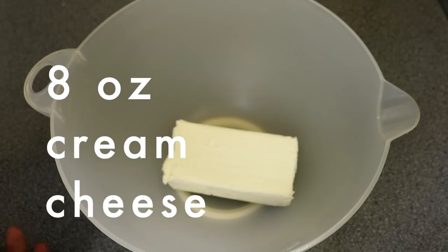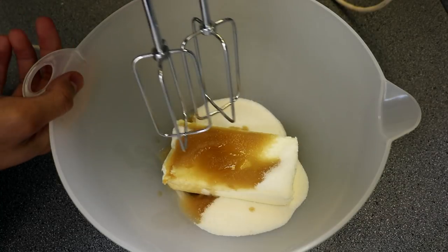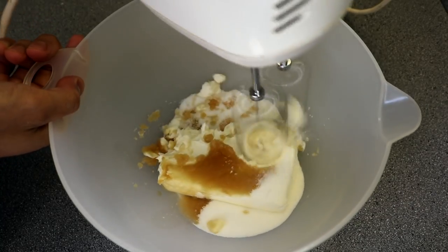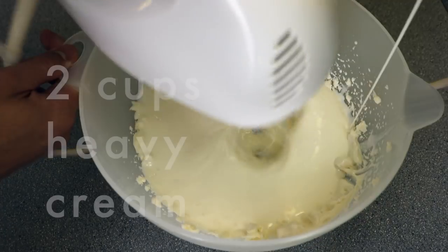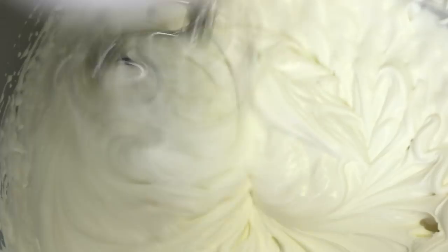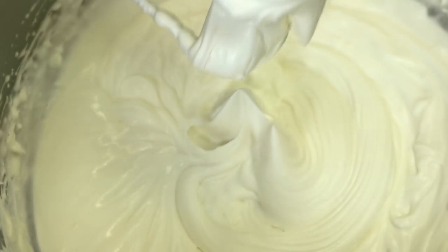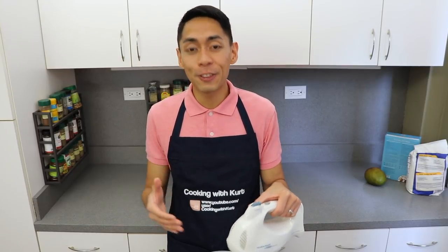Next, we're going to make the frosting. In a large mixing bowl, add eight ounces of cold cream cheese, half a cup of sugar, and two teaspoons of vanilla extract. Fit the mixer with a whisk attachment and mix on medium speed until smooth. While continuing to whip on medium speed, slowly pour in two cups of cold heavy cream. Continue whipping until the cream is thick and billowy. When you get the right consistency, stop whipping. It doesn't have to form stiff peaks since we're not going to be piping this frosting or putting it on the sides of the cake, but do make sure that the ingredients are cold and be careful not to over whip it. When you whip it past a certain point, it starts to form a grainy or clumpy consistency.